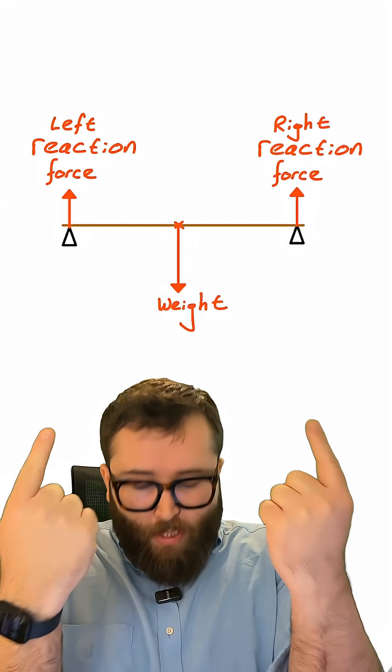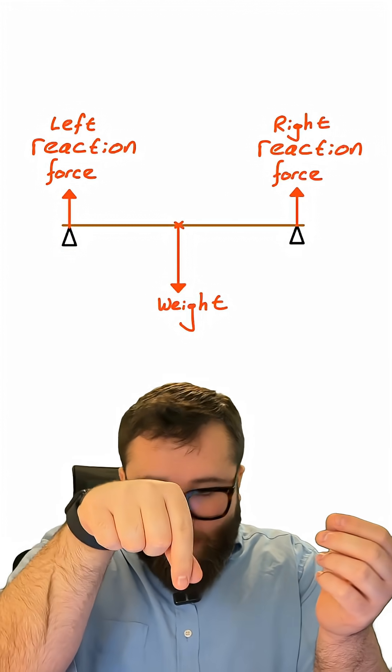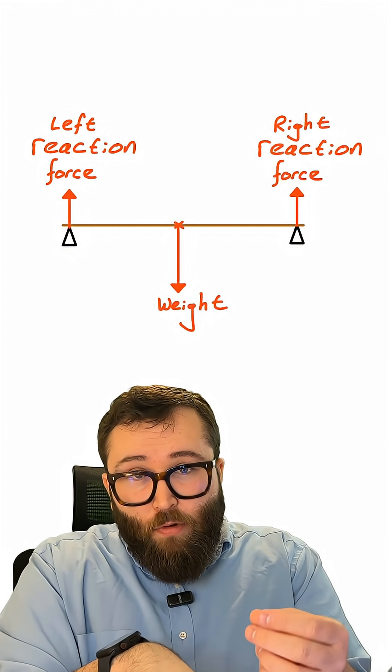There are two upwards reaction forces from each of my fingers, and then there's the weight of the ruler acting downwards through the middle of the ruler.